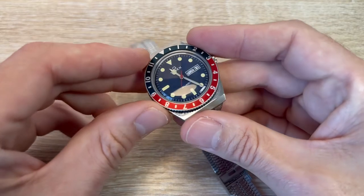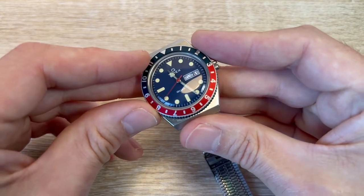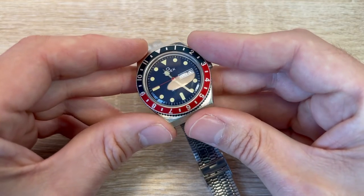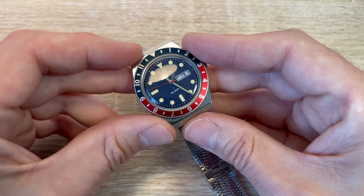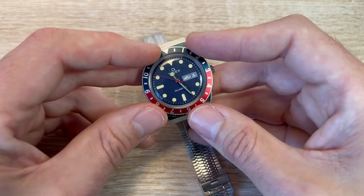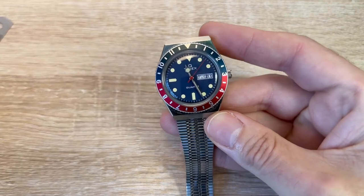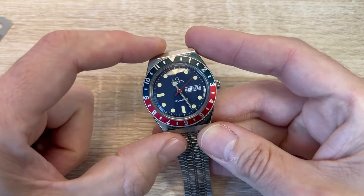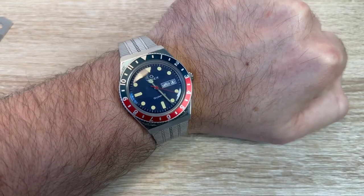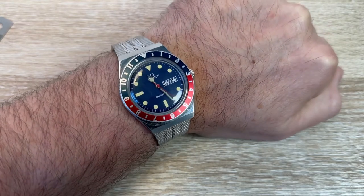The crystal is just acrylic, so that is going to scratch to buggery. I don't think you can see any scratches on the camera here, but it has got some small marker scratches on it — it's going to pick up scratches really easily, though those can be buffed out. It's about 44 millimetres lug to lug, so it's a really nice size.